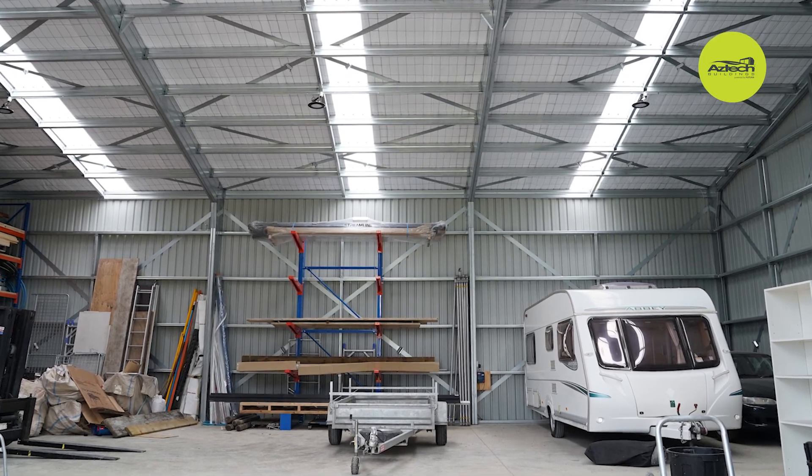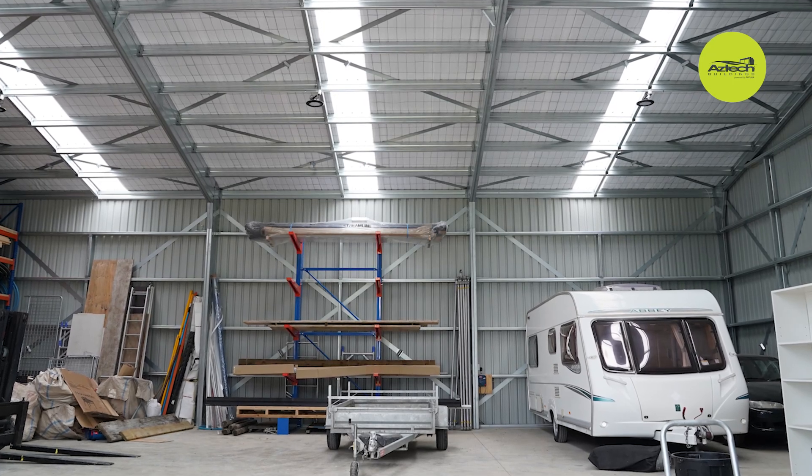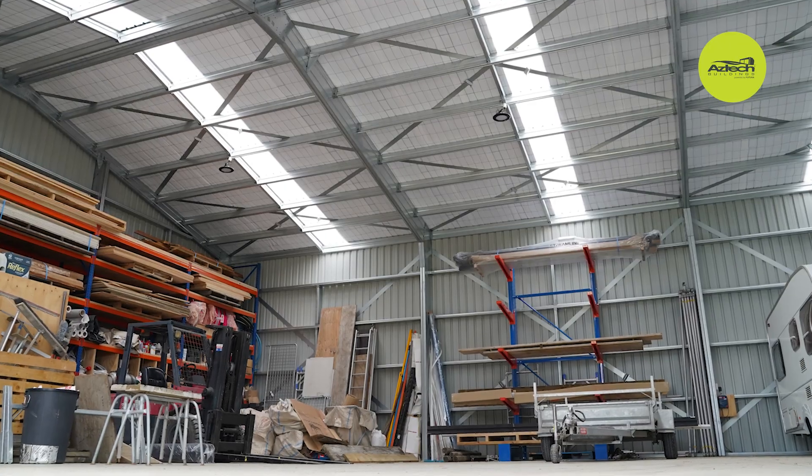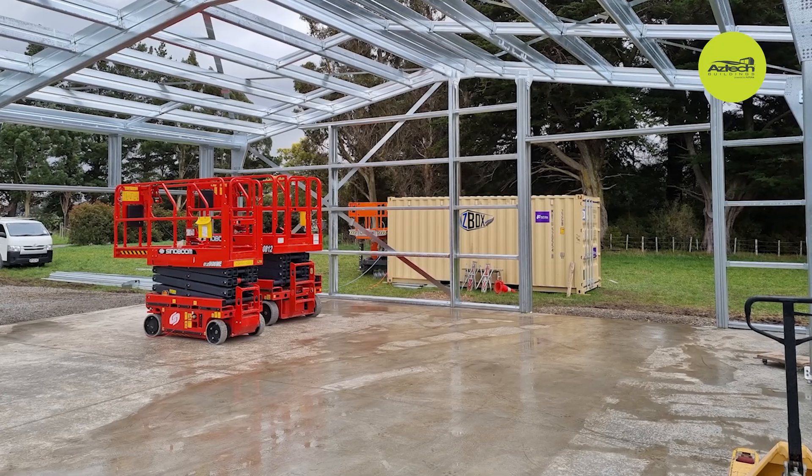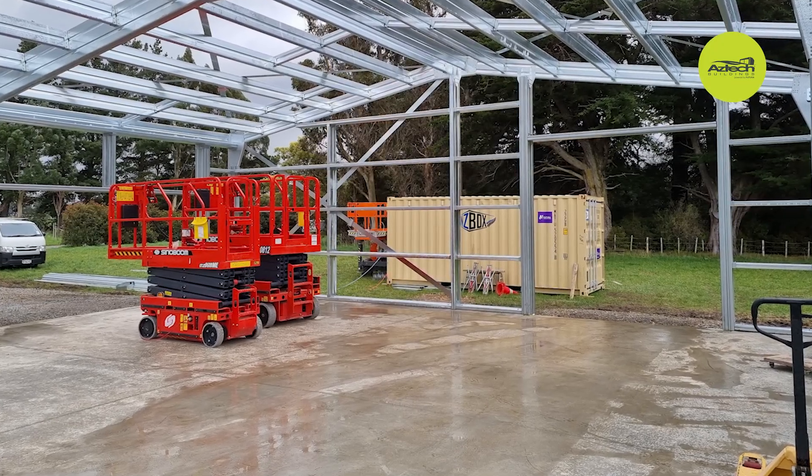I really like how they can give you a kit set and then how you can go and source your own claddings, doors, whatever you like to add to it. Futura will give you a quick price for your kit set, engineering for council consent, and then for us as a builder we like to source our own claddings and doors locally because we can get them when we need them.